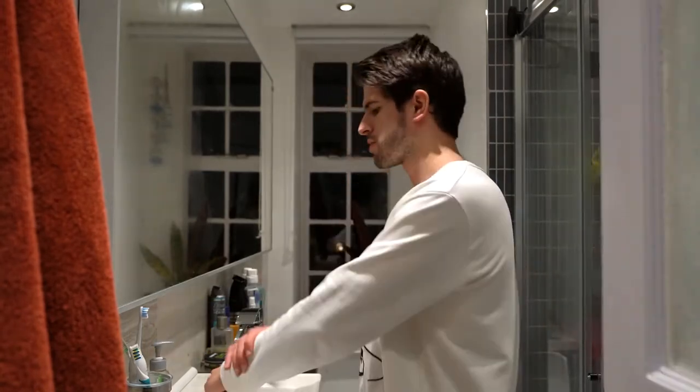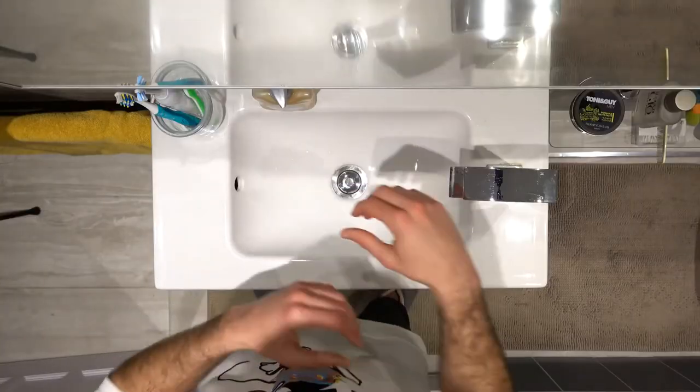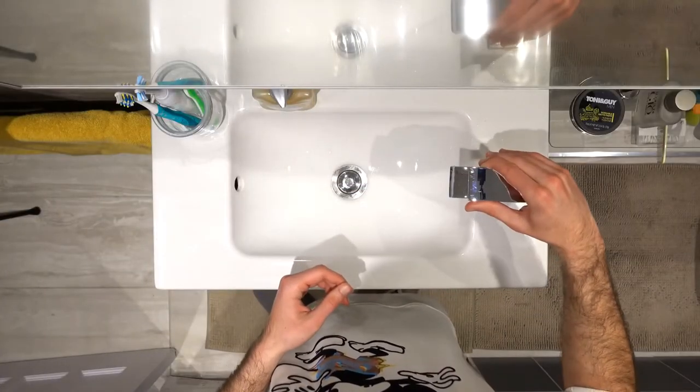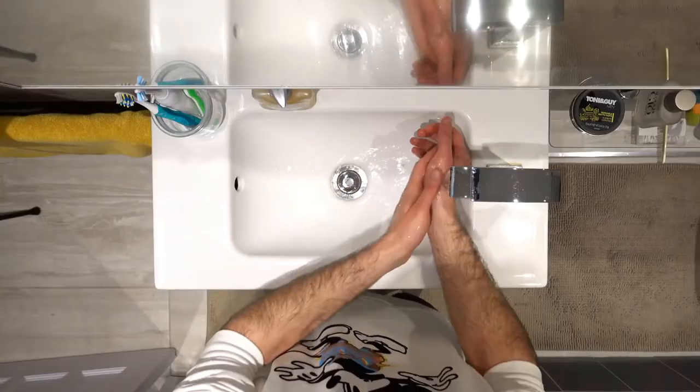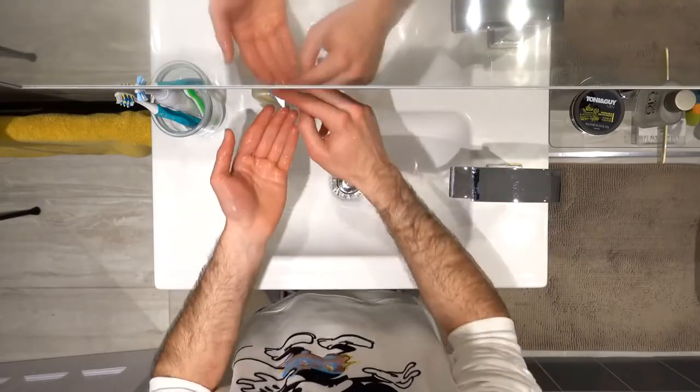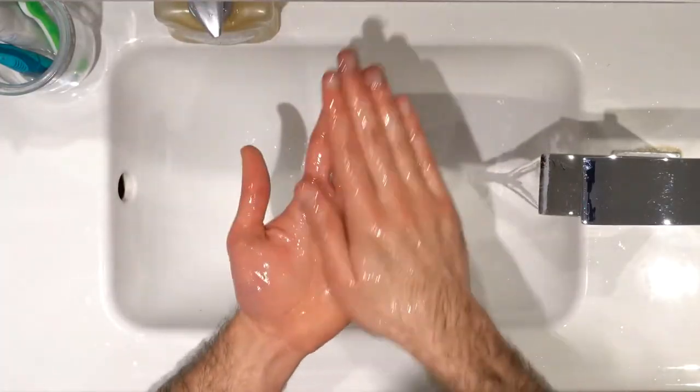Without further ado, let's get started. Once you turn on the tap you don't want to touch it again, because if the tap was already contaminated and then you touch it, there was no point in washing your hands to begin with. So you want to wet your hands completely before adding the soap. Once you've done that, you can add as much soap as you need to cover your hands entirely.